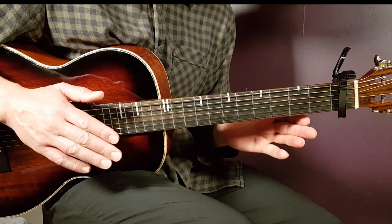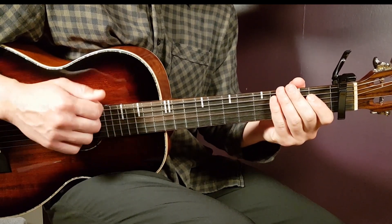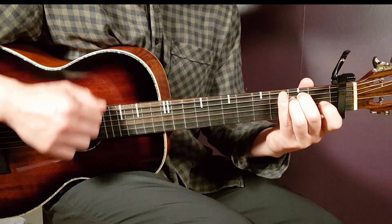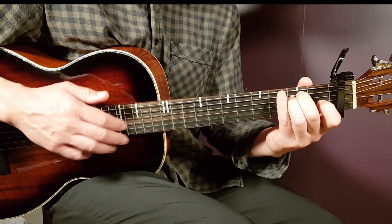These two parts come glued together. Immediately after part one, you're going to start with the up on part two. So together it goes: down, down, up, up, down, up. Let's do a couple of rounds of the full strumming.